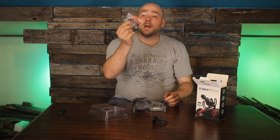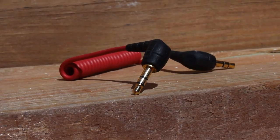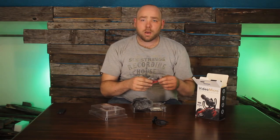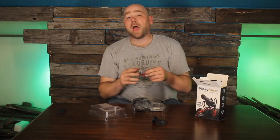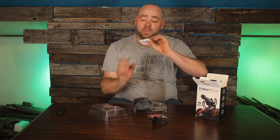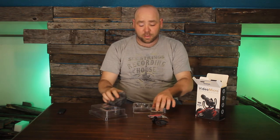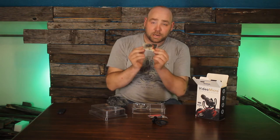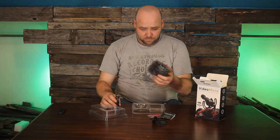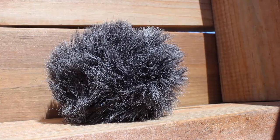It comes with the cable that you need for a DSLR camera, or a 3.5 millimeter jack type thing. I'm guessing an Android device could work on this too. I know they make one specifically for Apple with the Rode VideoMic Me. And of course it comes with the desiccant packet and this wonderful little tiny booklet. And then you have the wind muff, which works really great in windy conditions.